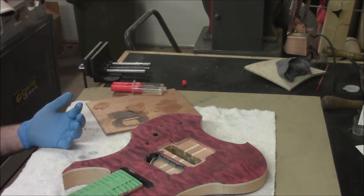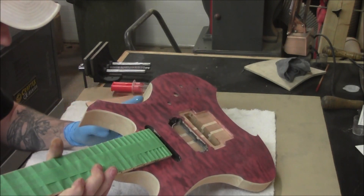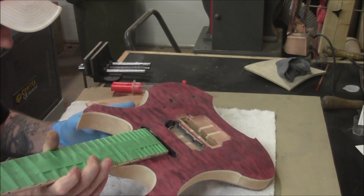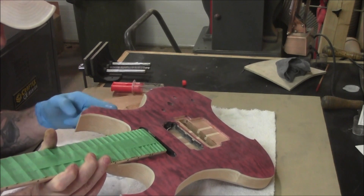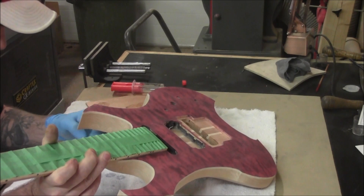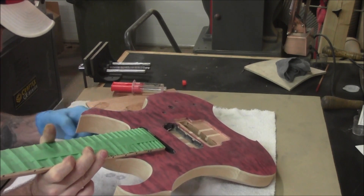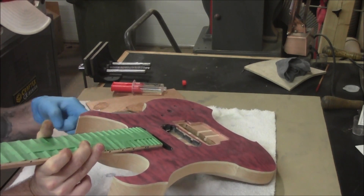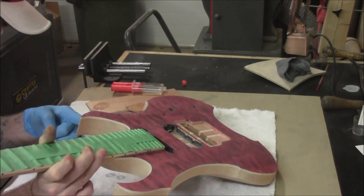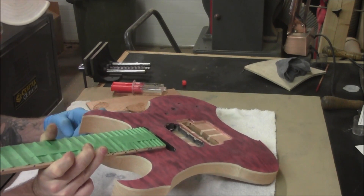We're going to start with our bindings because they're the lightest color, and now that they're nice and clean we want to seal them so they remain that way. Just start applying it here — it will go on rather thick — and work your way outward from where you started, really pushing it into the grain. Spread it out as far as you possibly can until it almost feels dry and you can't spread it anymore.